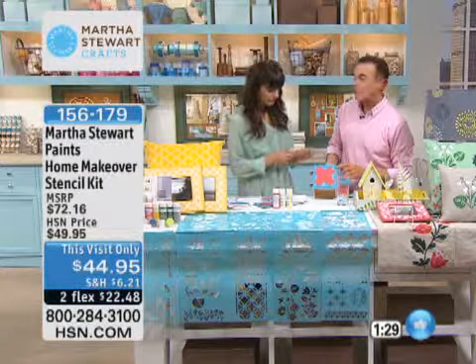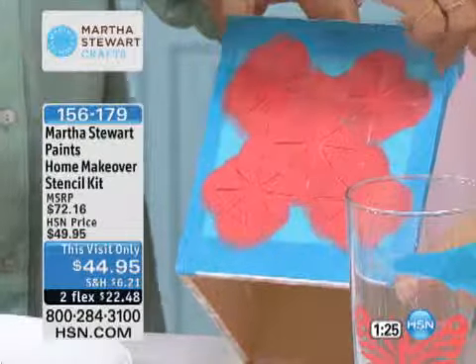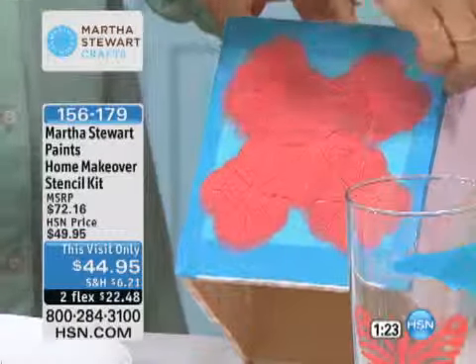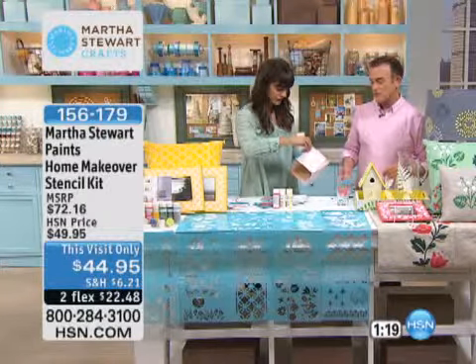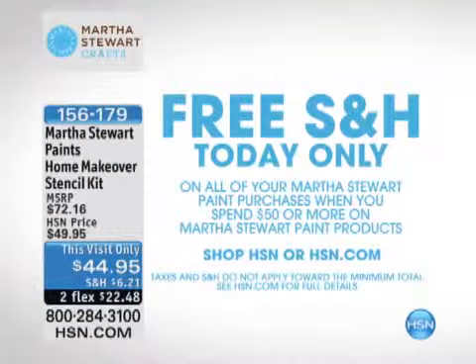You taped the stencil down, but you don't have to use tape if you're steady. Or you can just tape the corners down, which prevents it from being overly covered and prevents you from removing the base paint when you pull it off. It's 156-179. It is on two flexible payments. And when you purchase $50 or more in Martha Stewart Paints today, you get free shipping — only for today because of our Martha Stewart presentations throughout the day.